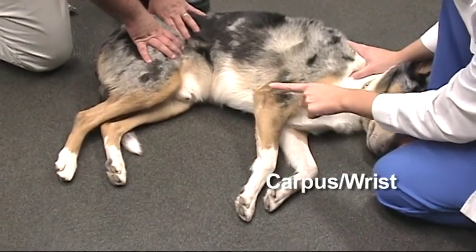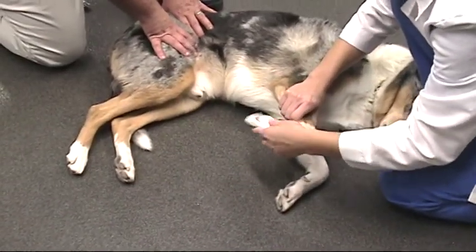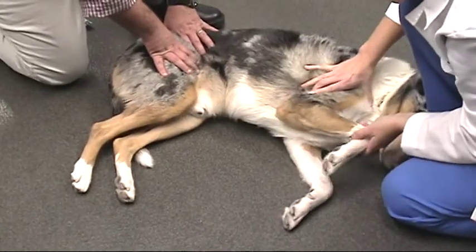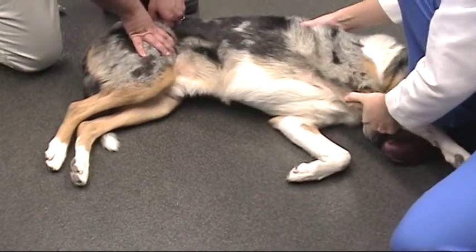For the front limb, we are going to put the wrist, the elbow, and the shoulder through their range of motion. Range of motion exercises should be performed three times daily for 10 to 15 repetitions in each joint. The goal of these exercises is to stretch tissue and increase joint range of motion. These exercises are uncomfortable but should not be painful. If your dog shows a physical response such as wriggling, you are applying the right amount of pressure. If your dog cries, you are being too forceful and need to apply less pressure.